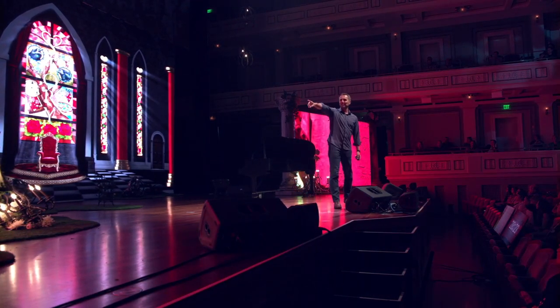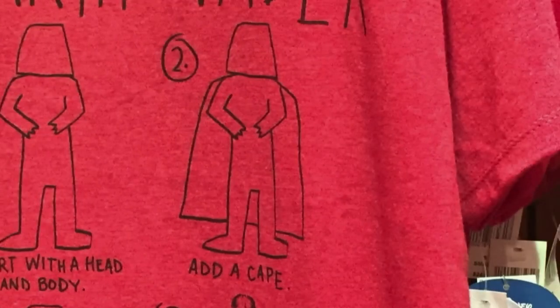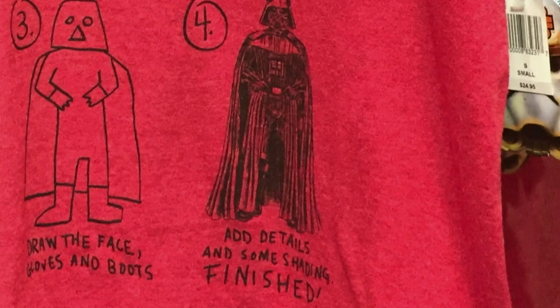The first panel says: start with a head and body. So far, so good. Second panel: add a cape. Again, so far, so good — even I could do this. Third panel: draw the face, gloves, and boots. All right. Fourth panel: add details and some shading. Finished.